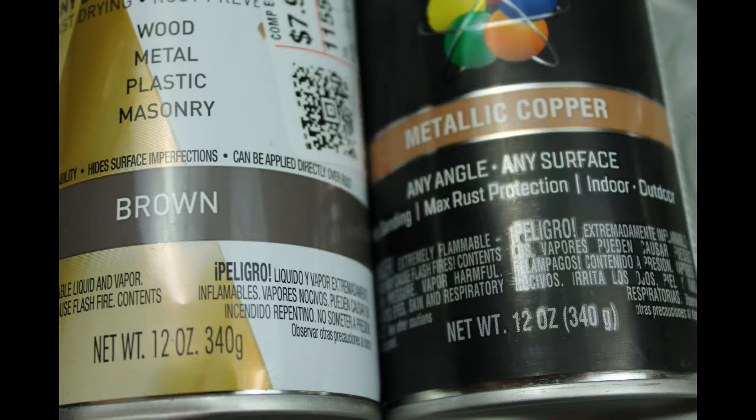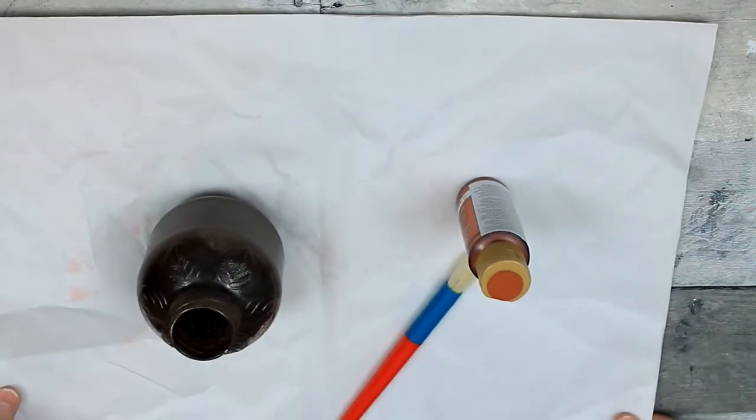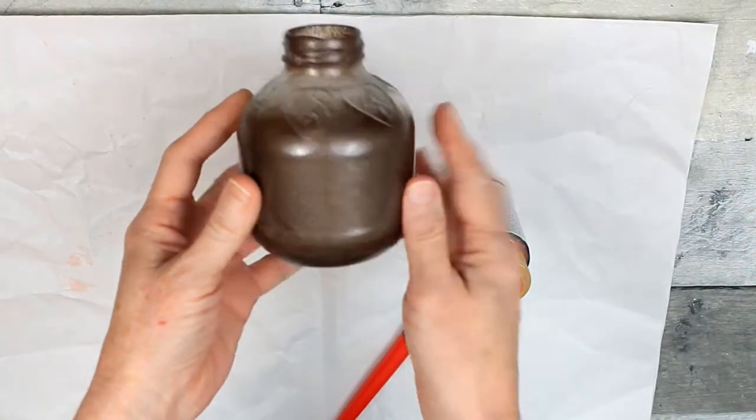So we have brown and metallic copper, and I'll put the links in the bottom. I actually chose to use, instead of the copper spray paint, I've chosen to use the copper paint.